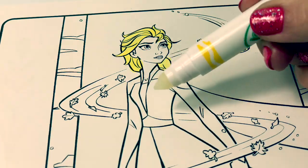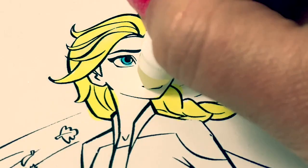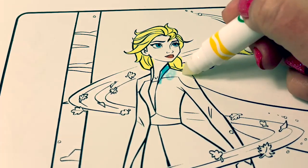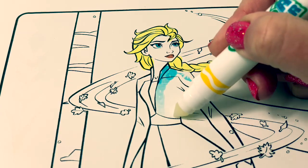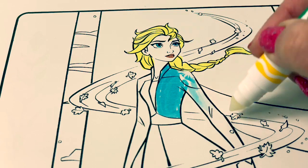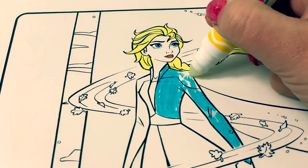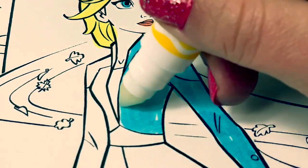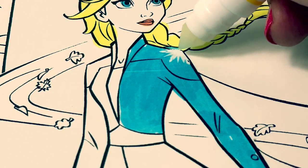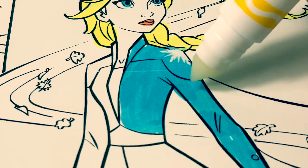This is so cool. I love the color. So awesome. Do you see the magical snowflake on Elsa's shoulder? When you try to color it, it doesn't color. That's a hidden design.